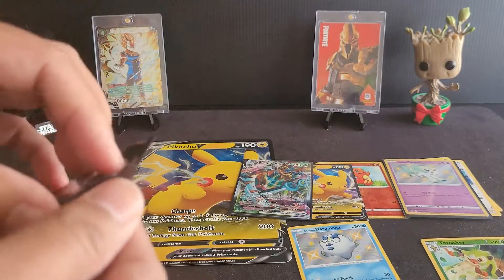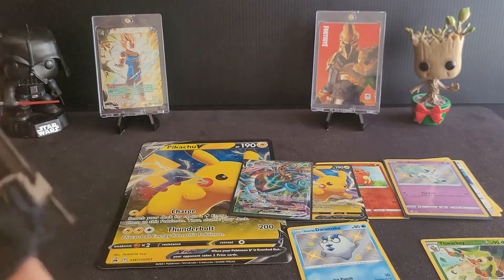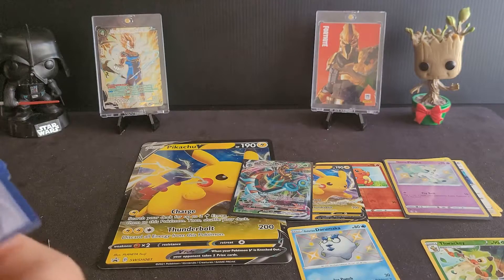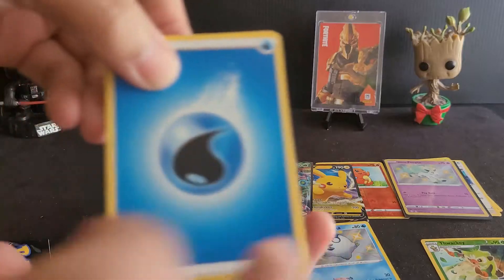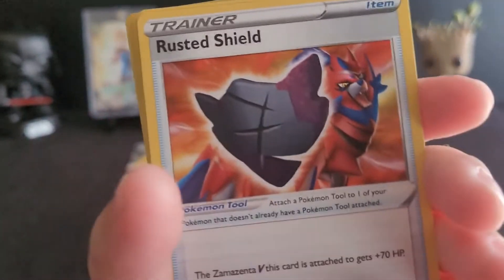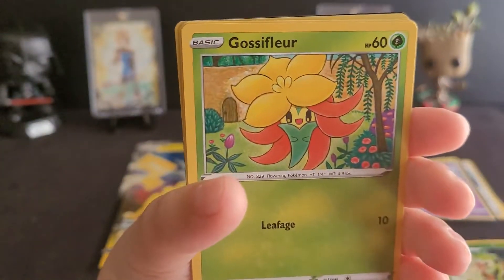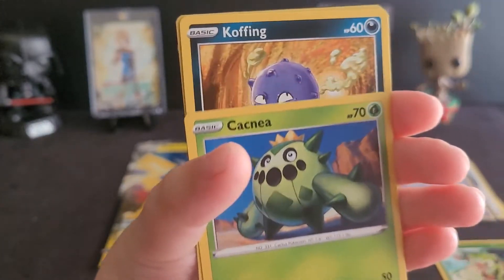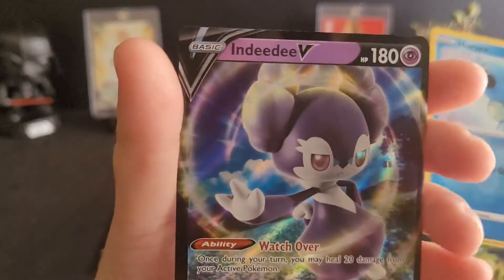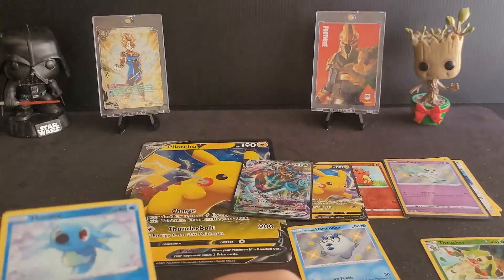Last pack — pack number four. Once again, shout out to DaBuffman17, give him a like, give him a sub, and comment on his videos. Thank you again, Buffman. Pack four: Energy, Dartrix, Eldegoss, Rusted Shield, Trapinch, Snom, Gossifleur, Carkol, Koffing, Horsea — that's a shiny — and boom, we got an NDD V! So that is pretty cool. These two are shiny, so that's pretty cool.